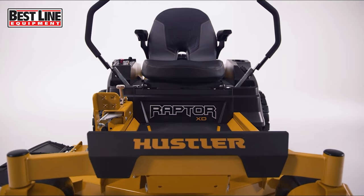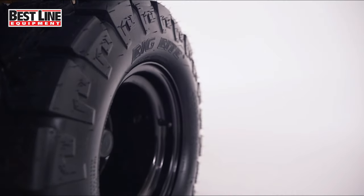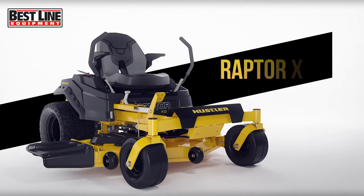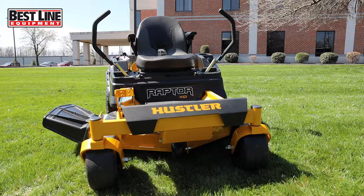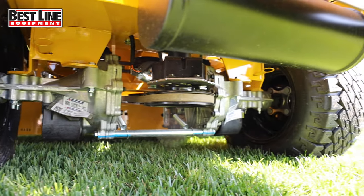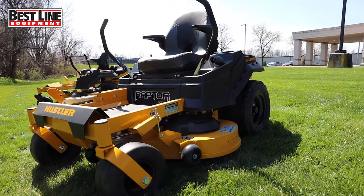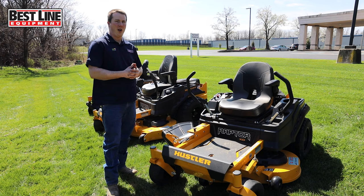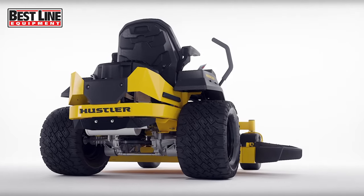Next, we have the Hustler Raptor XD. With this model, you have a couple of different deck options — 42, 48, 54, and 60 inch. This is your middle-level Raptor, and it is a good, high-selling product — probably one of the most common ones we sell to homeowners. You get good serviceable hydraulics with a spin-on filter, very easy-to-maintain options, greaseless fittings everywhere, and heavy-duty framing throughout. They want to make sure you have a durable product. You also get a heavy deck with some reinforcement and anti-scalp wheels.